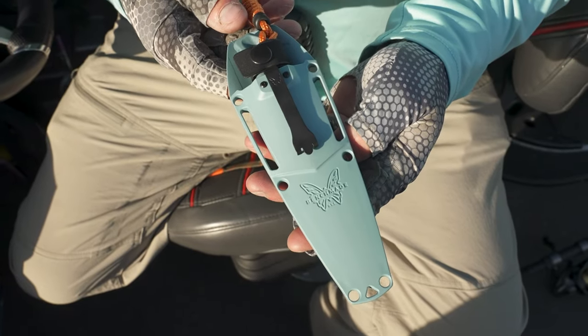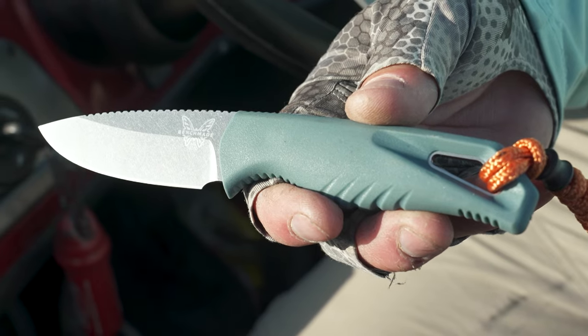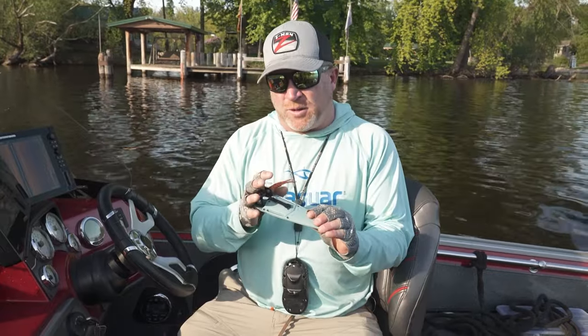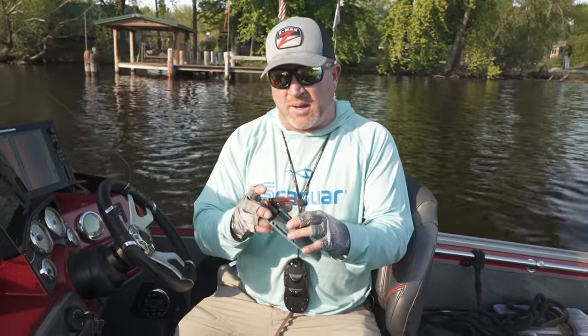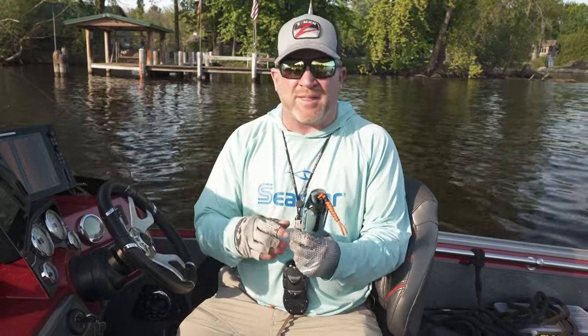These are made in the U.S. They come with a lifetime guarantee and lifetime sharpening. The nice part about having a fixed blade versus a folding knife is this thing's always going to go back in the same spot. You've got a really nice sheath here, some clips, and you can find great mounting options. Whereas a folding knife, you fold that thing and it always seems to disappear.